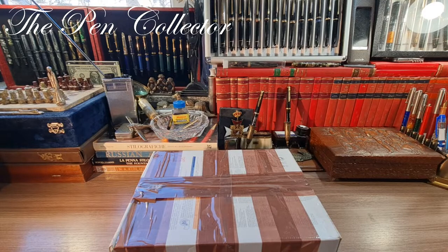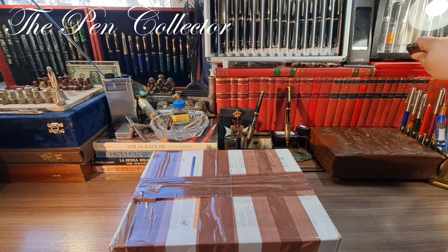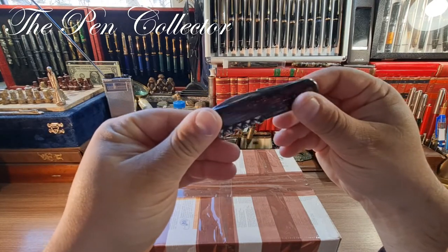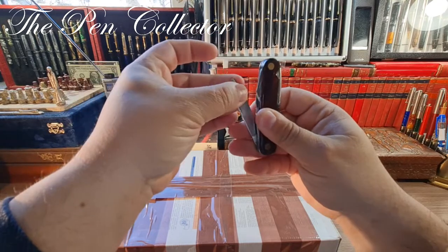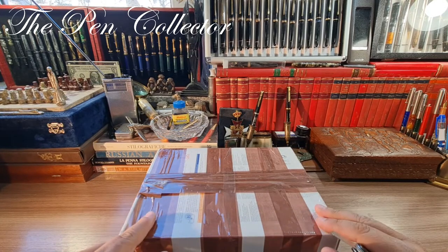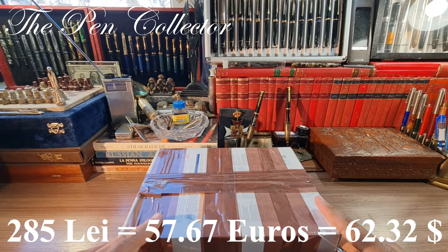Hello and welcome, friends — welcome to another exciting unboxing episode. I have here my small little knife; it is made of celluloid, a beautiful material, and it has a blade. I've just returned with this pack from the post office. I paid for it 285 lei, a total of approximately 57.67 euros or 62.32 American dollars, including the shipment cost.